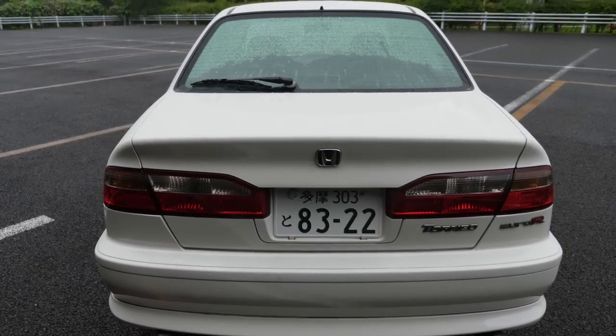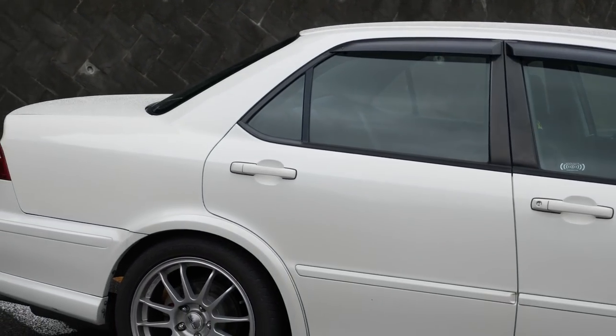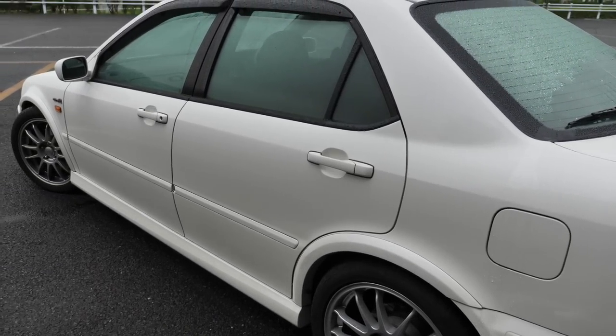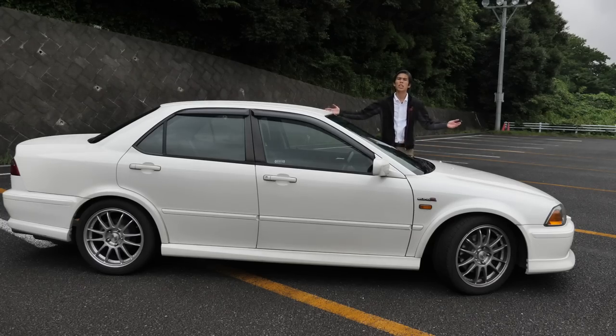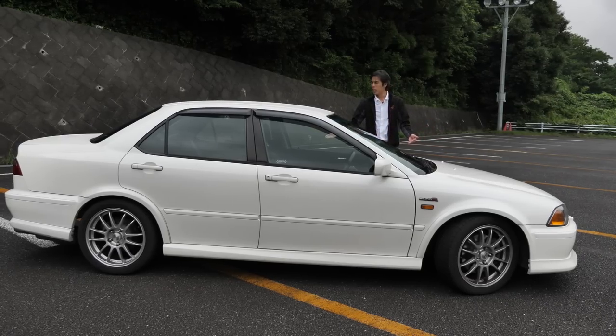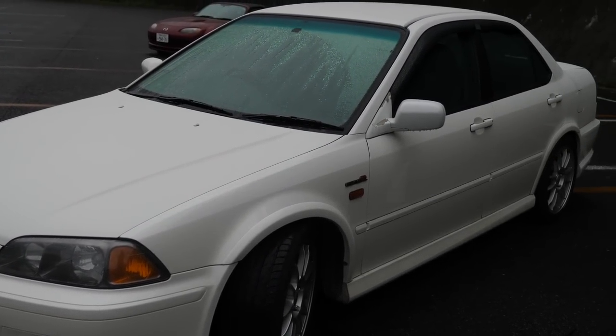Overall, the CL1 Accord is based on the CF4 SIR Accord, which is the 2-litre — we'll go into that a little bit more. It's a little bit longer than the next generation model. This is the last of the Honda Accords from the 1990s.